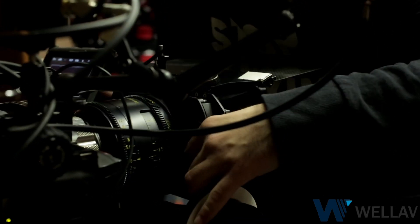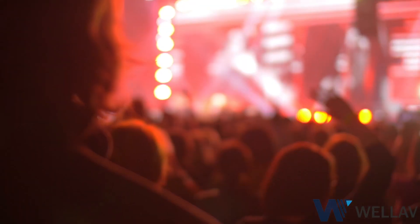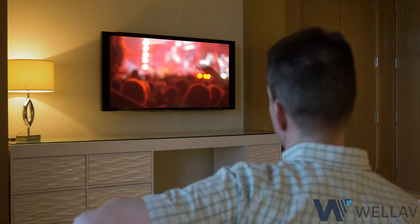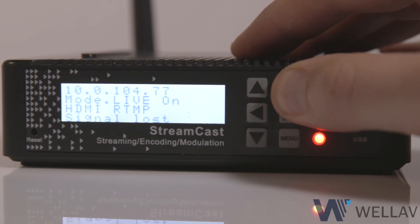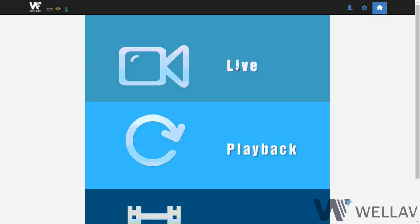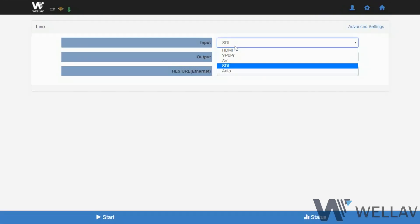Streamcast makes it easy for integrators to provide a solution for almost any streaming application, and setup is a breeze. Just plug in the signal source and check the front panel for the unit IP address. Then simply access the unit web page from a wired or Wi-Fi connection and follow the simple guided configuration.